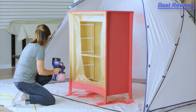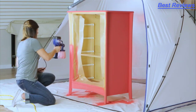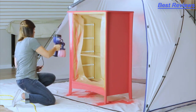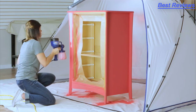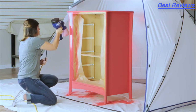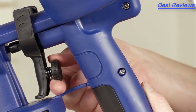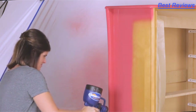Just twist the nozzle and it clicks into position for spraying vertical. Another twist and click for spraying horizontal. The flow control lets you tell the Finish Max how much and how fast you want to paint. Quickly, you'll be putting on perfect coats of paint with ease.